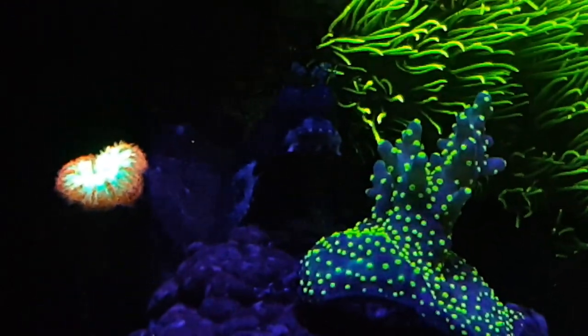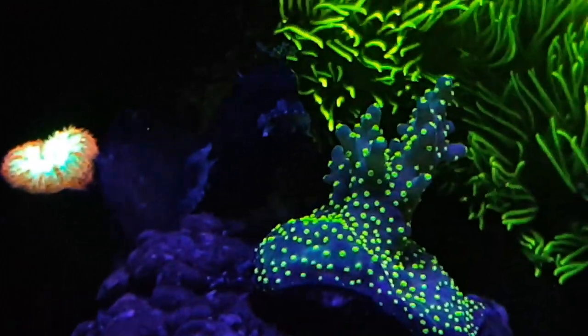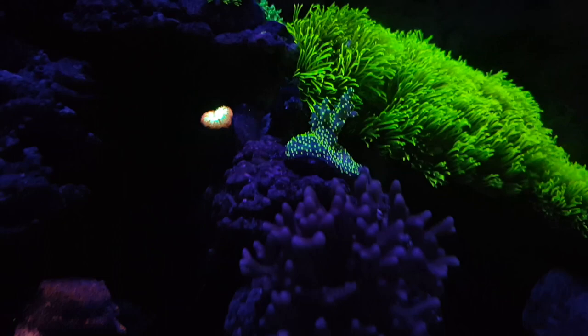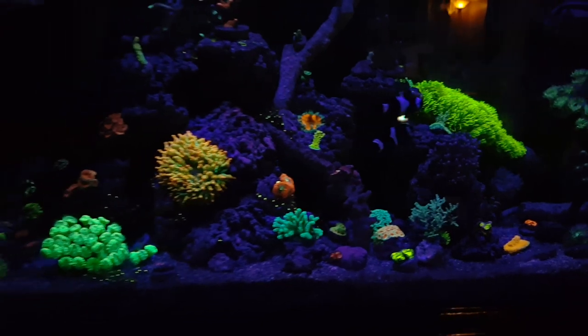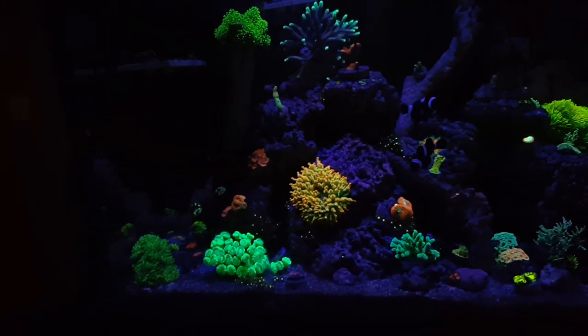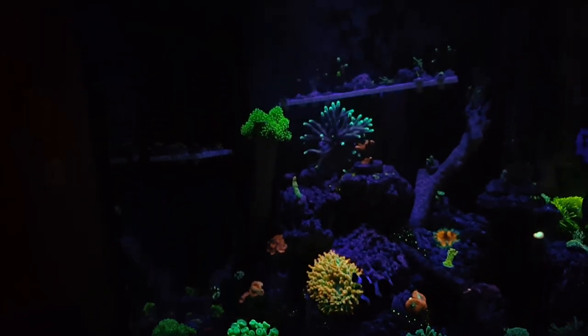My blasto right here — not doing too good with blastos but it's still alive. The Garf Bonsai is one of my favorites; I picked that one up from Cultivated Reef, and you can see it has been branching out and also plating. Front and center is a bird's nest, which is my wife's — that's one of the nicest bird's nests that I have. It's growing really well and it started off as a tiny frag as well.